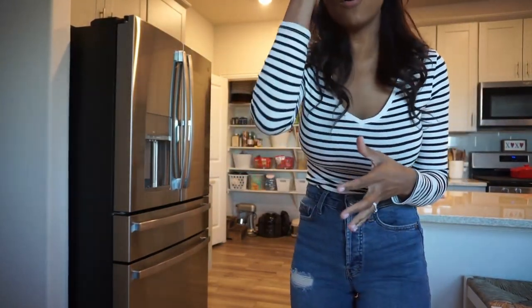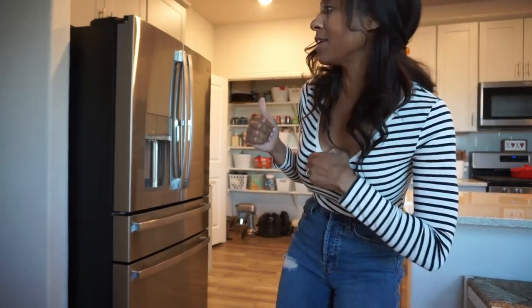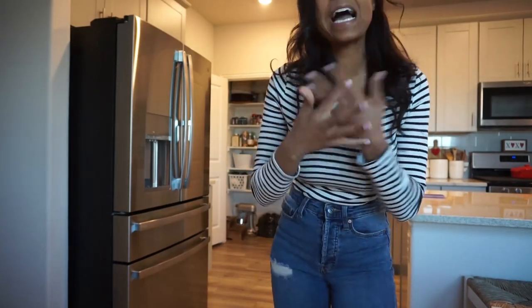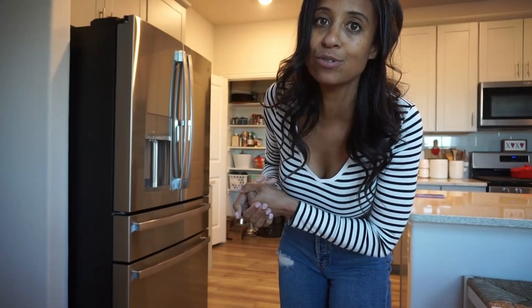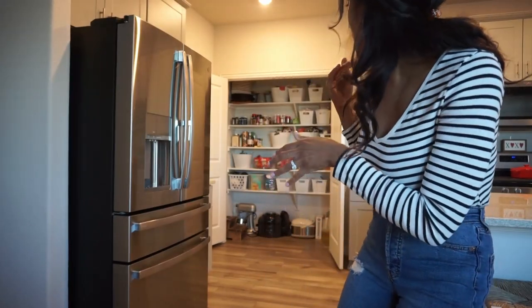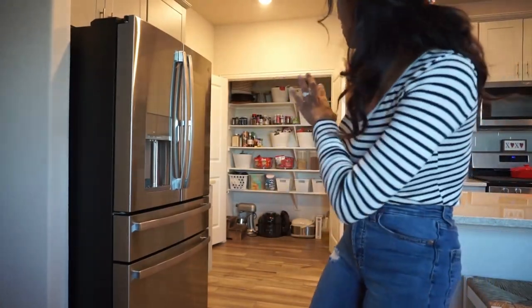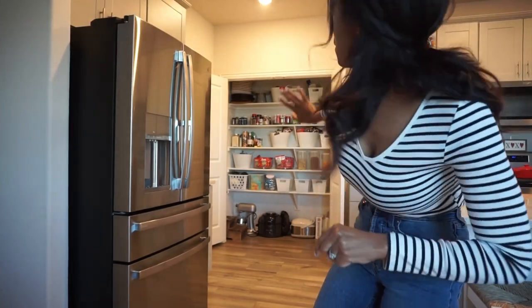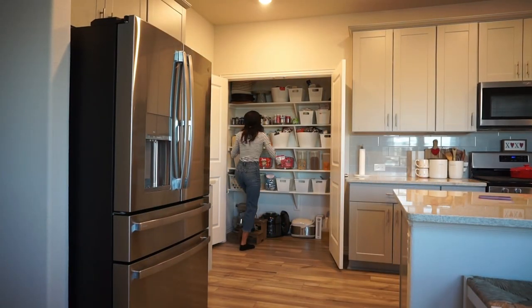Step one - I'm going to move everything out of the pantry. I'll spread stuff out in sections: snack foods together, pasta and rice together, miscellaneous items and so on. Nothing's really expired since we've only been here five and a half months, but I'll check dates. I'll probably start with the top two shelves so I'm not super overwhelmed. Let's get started clearing out this pantry.